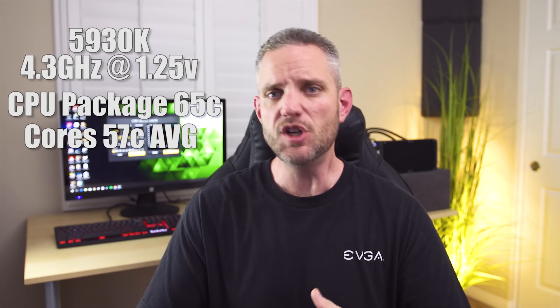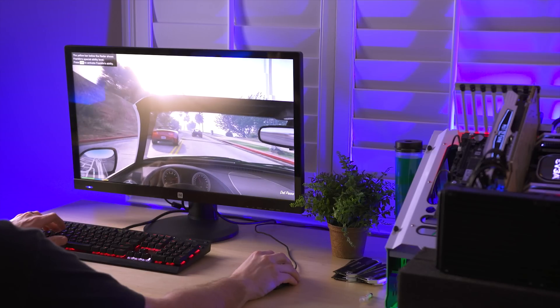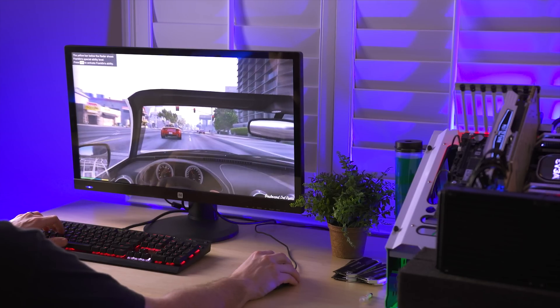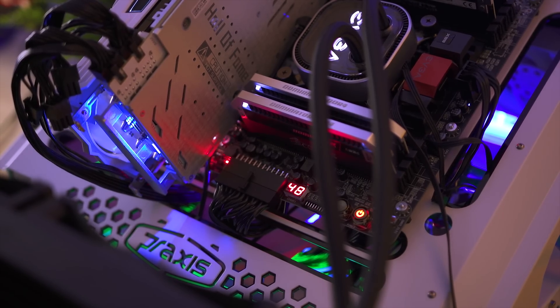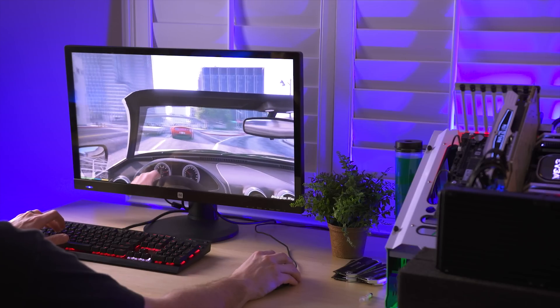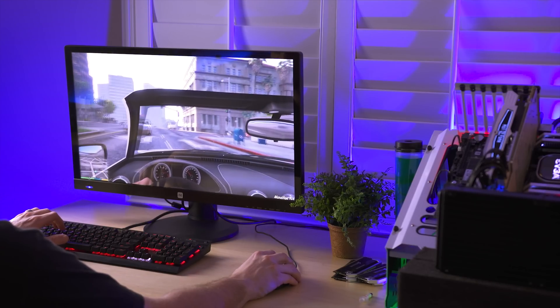That's at the stock fan curve. You can manually adjust the fan curve and get it even cooler at the sacrifice of sound. Now what about games? Games are obviously not as stressful as a torture test like AIDA64. So I loaded up GTA V, put all the draw distance and everything maxed out to draw the world as far as possible - that puts more stress on the CPU as well, since it's a very CPU-centric game. Temperatures were well in check: high forties on the package and cores sitting in the mid to upper forties, with some of the higher cores hitting as high as the low fifties. Awesome.